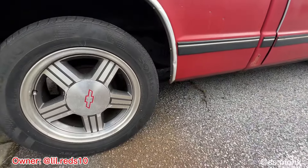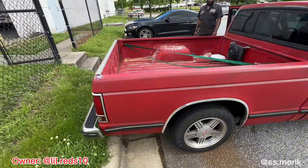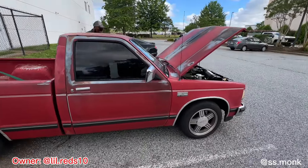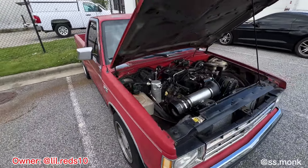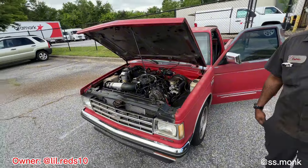It sounds crazy once he revved it. You would think it's like a sleeper — it's a sleeper for sure.